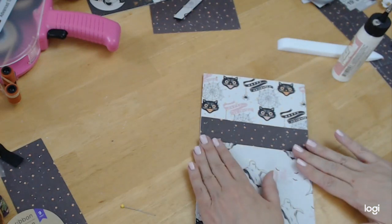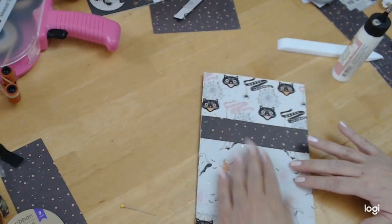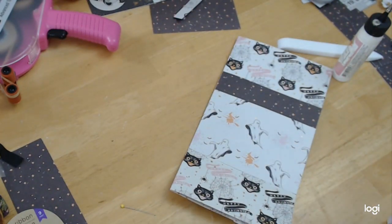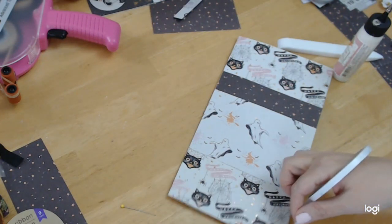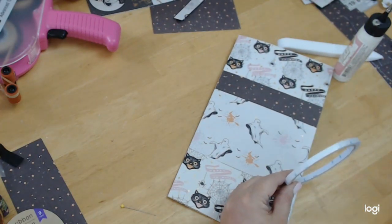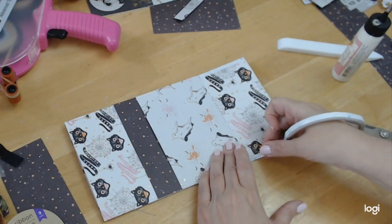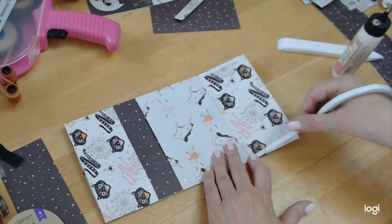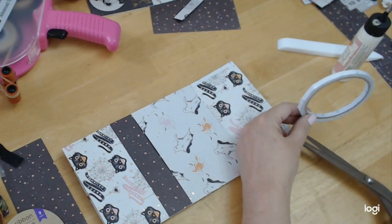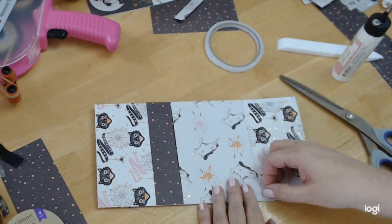Now, because it's so thick, I am going to not only put score tape, but I'm also going to put glue. I went over on the glue a little bit, but that's okay — I'll just peel that over. Whenever you go over on your glue, instead of cutting it, just push it down. It gives it some extra tape.